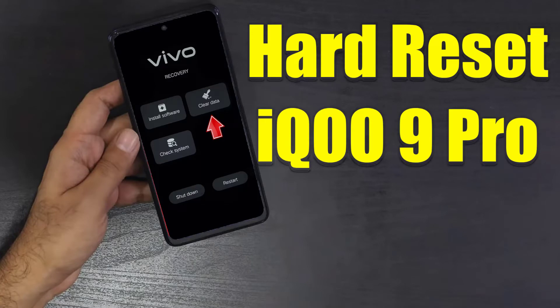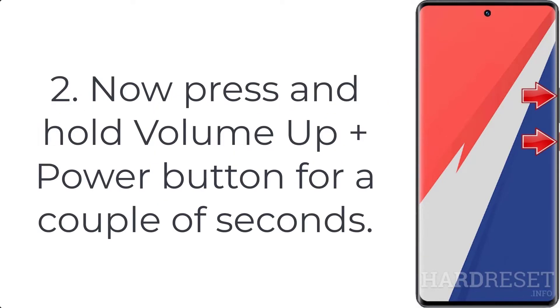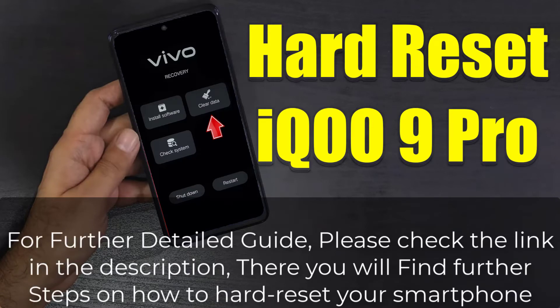How to hard reset IQ009 Pro. Step 1: Push the power key for a few seconds to turn off the device. Step 2: Press and hold volume up plus power button for a couple of seconds. Step 3: Let go of all keys when fast boot mode appears.